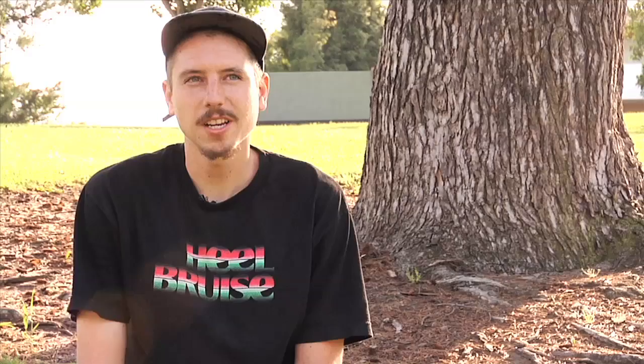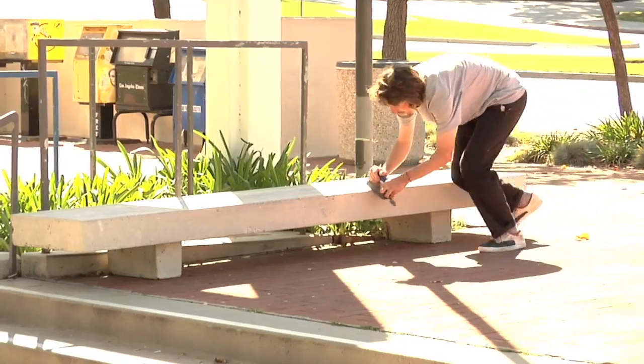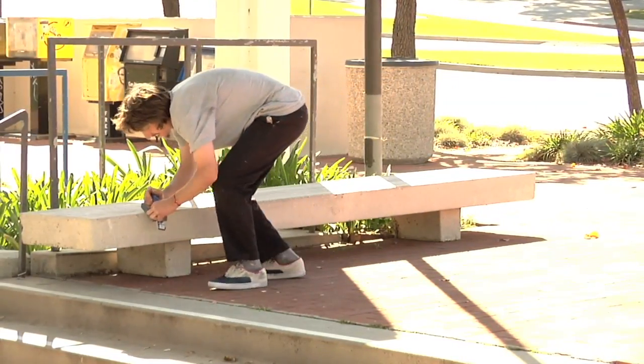We went to the store, got a clear coat and rubbing brick, went that night, rubbed it a little bit, and went back the next day. Realized that we needed to put a lot more work into it, so we did the rubbing brick again, clear coated it again, and waxed the hell out of it.